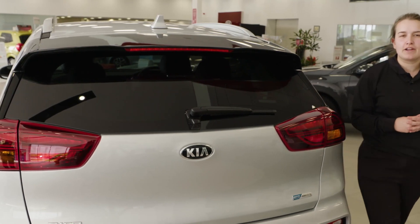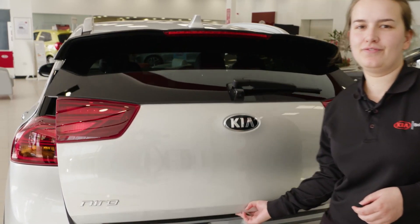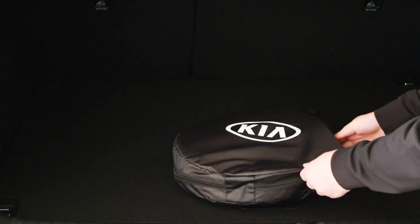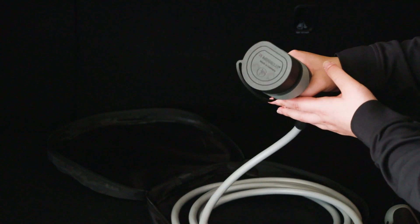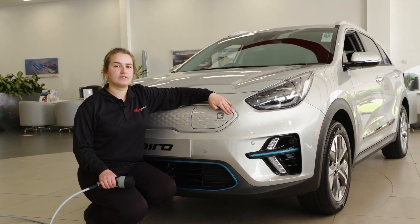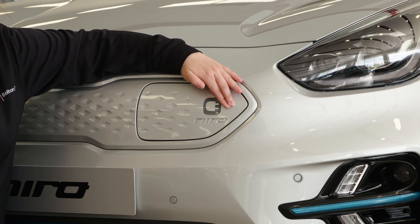Now we move on to charging the vehicle. We start at the boot because that's where you'll find the cable — just underneath the boot. As you can see the cable is double ended but only one side has a cap; this is the side that fits into the vehicle. Now we move to the front of the vehicle to take a look at how the plug-in operation works. To gain access to the charging point we start by pressing the right hand side of the cover.